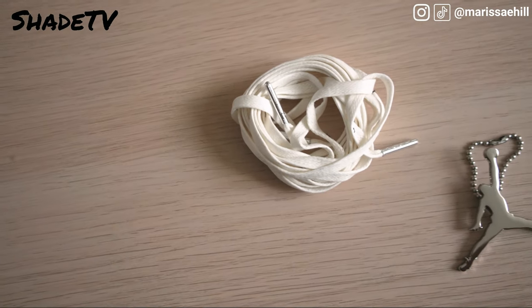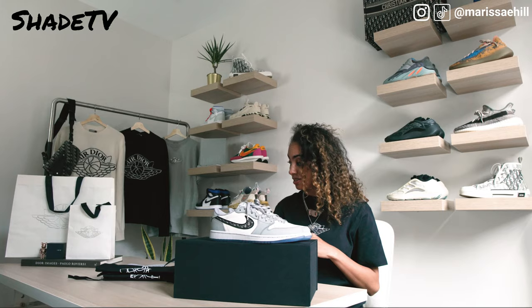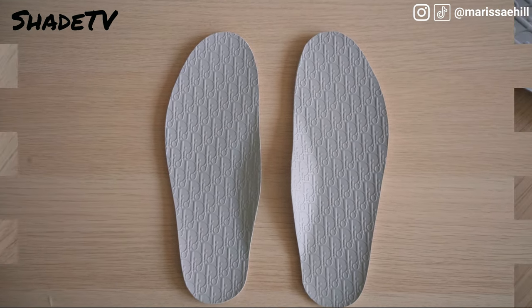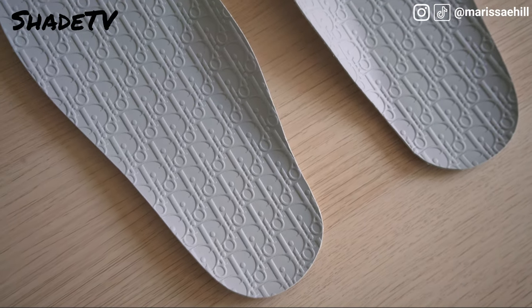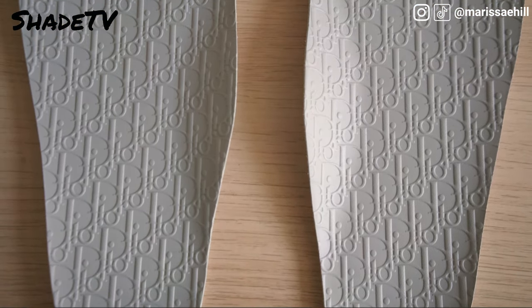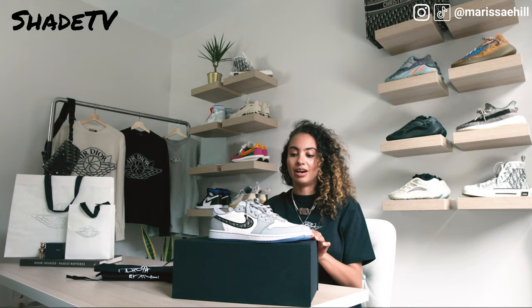I'm extremely impressed with everything included in this box. Even the insoles - you get two options. Look at how cool these are: the Dior insole with a 3D oblique effect, and a light gray option.